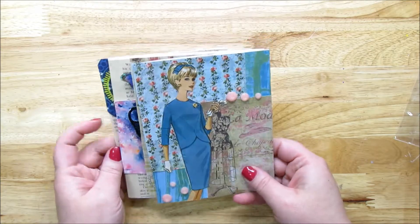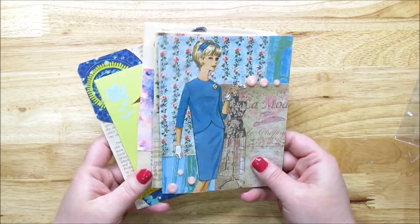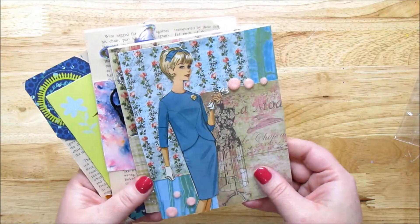Hello and welcome to Take Time to Create. My name is Linda and this is where we take time in our everyday lives to create new and wonderful things.